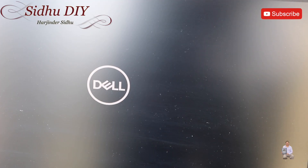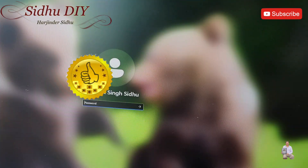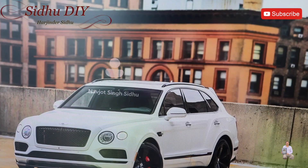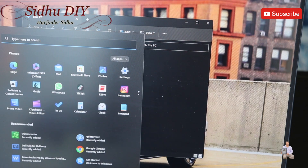After adding another 500 gigabytes of SSD, it's just starting up. It's all started and working beautifully after adding the second SSD. As you can see, looking under This PC, it shows only one drive. We need to initialize the disk, and I'll show you how to do it. Open disk management.